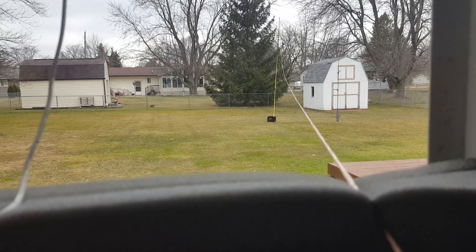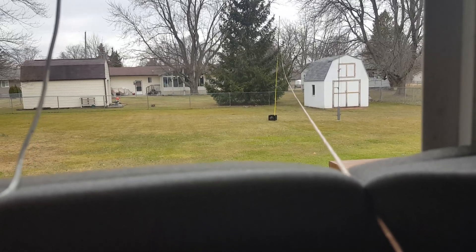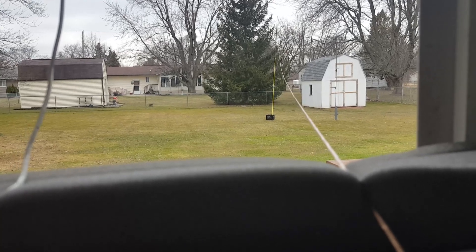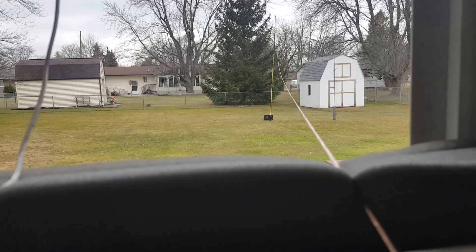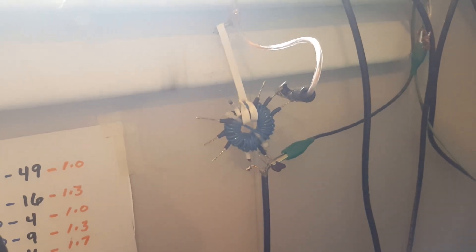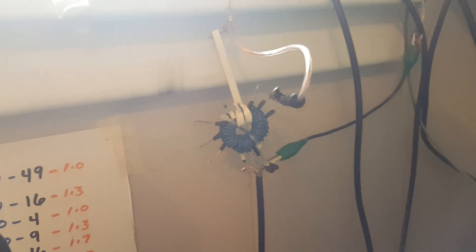See that painter pole out there? See the speaker wire connected to the top of it? I'm going to show a little something here. Let's follow the wire — follow the wire — and it ends. I'm going to pause this, set this down, and we'll carry on.